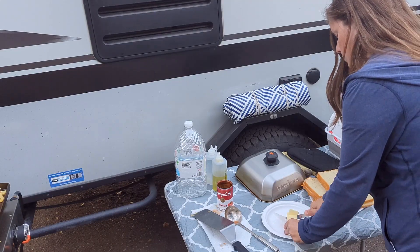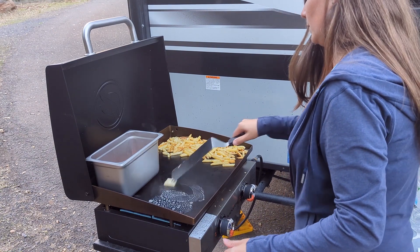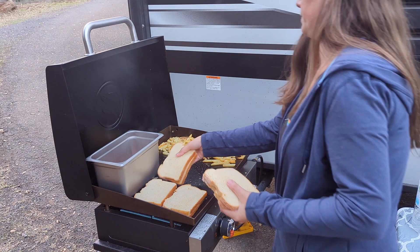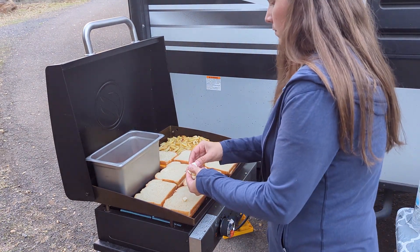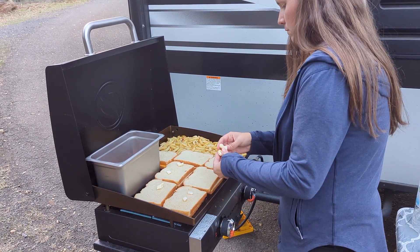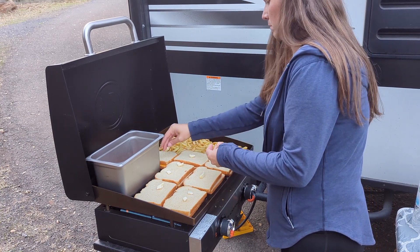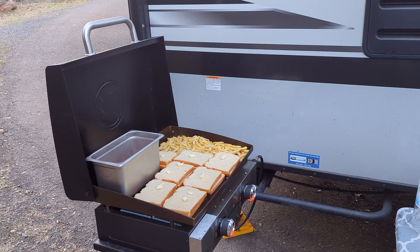Now pre-slice some butter and melt it on the Blackstone anywhere you want to put a sandwich. Then place the sandwiches on the Blackstone and put a few pieces of butter on top of each sandwich. If you didn't pre-melt your cheese you'll be better off buttering the entire piece of bread, but this way is faster and easier.